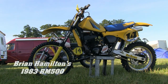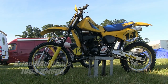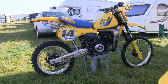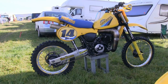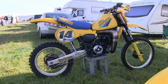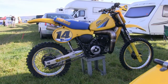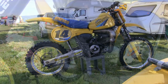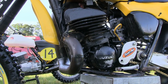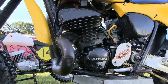Our final Suzuki in this short video clip is Brian Hamilton's 1983 RM500. These '83 RM500s were Suzuki's answer for a bike to compete in the big open class formula, which was all the rage in motocross in the early 1980s. Every bike manufacturer had their own interpretation of an open class racer at the time, and this was Suzuki's pitch with that stonking 500 two-stroke engine and their very unique full floater rear suspension.